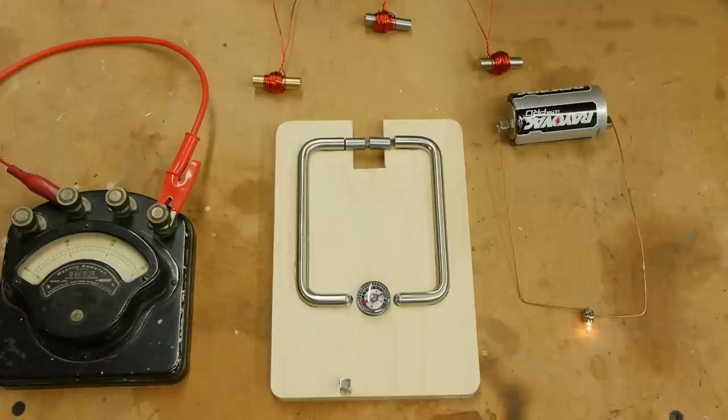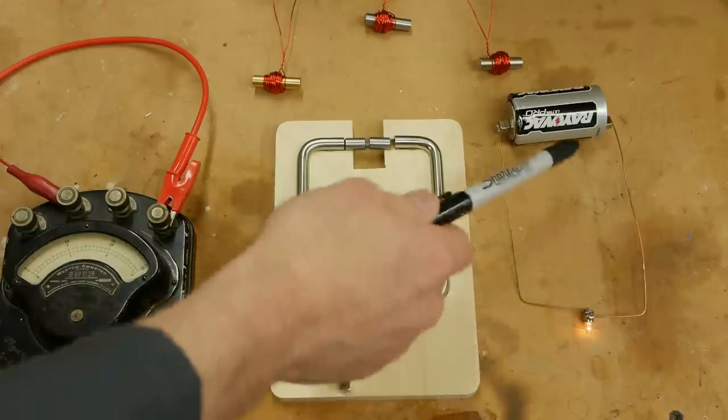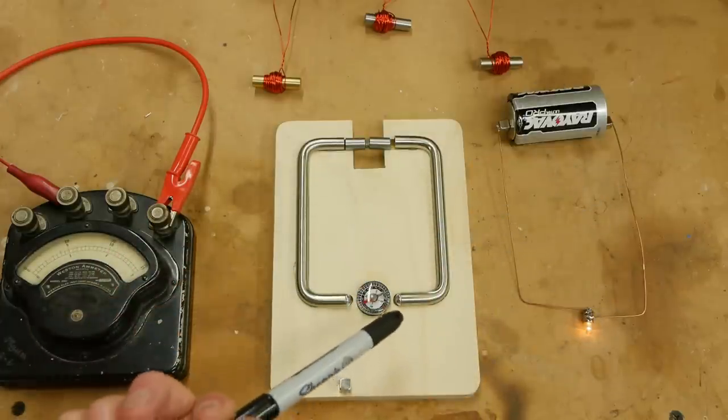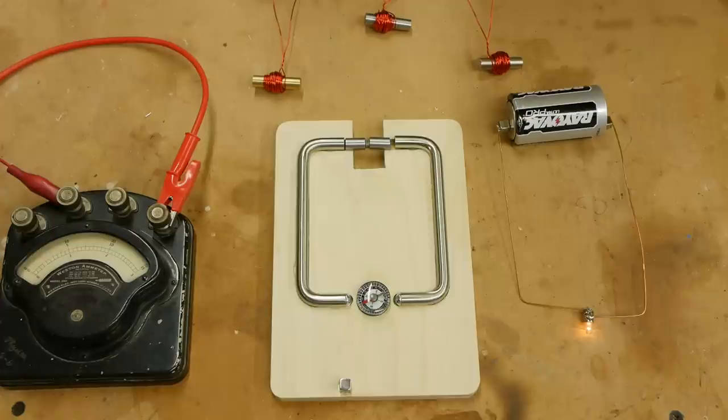A quick note about terminology. There's quite a lot in the field of magnetics and it makes it hard to understand because there are so many new terms. I've tried hard in this video to not introduce terms that aren't necessary, but unfortunately when you go searching for more information they're going to crop up. For example, in an electric circuit we call it resistance when there's an opposition to the flow of current; in a magnetic circuit we call it reluctance. If you search for 'magnetic resistance' you won't find it — you have to search for reluctance. I'll describe each term as it comes up and keep it minimal.